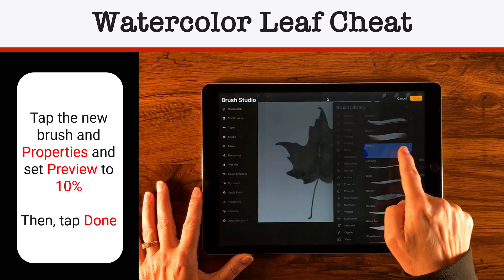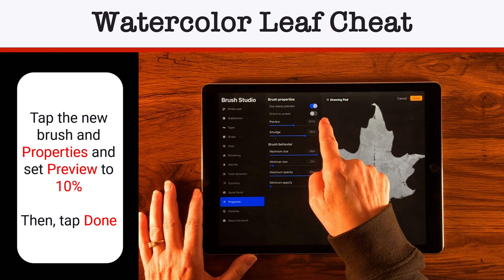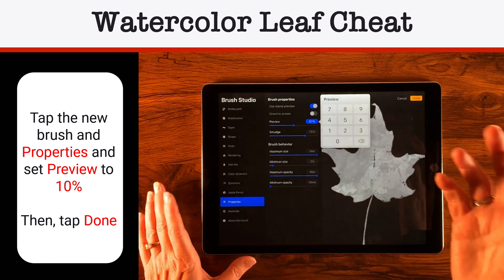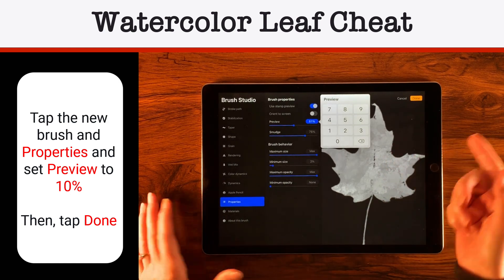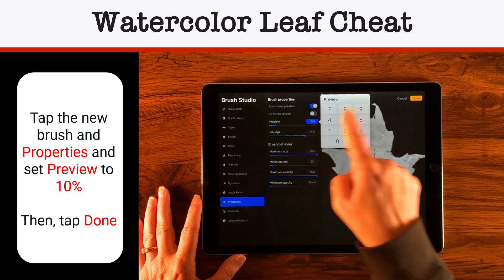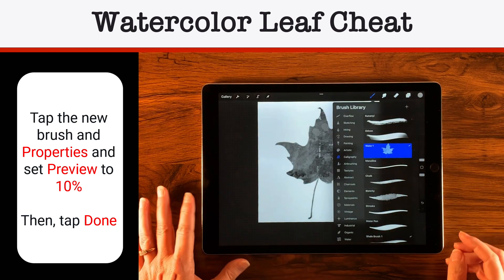That's a kind of big preview, so let's go back into Properties. It seems moving the preview up changed the preview outside too. I'm going to change that to about 10% and tap Done. That's better — now I can see what kind of leaf it is. So now let's make these layers invisible and add a layer to the top.